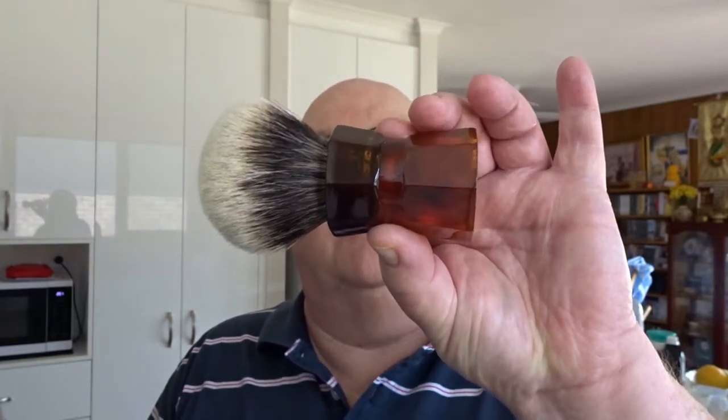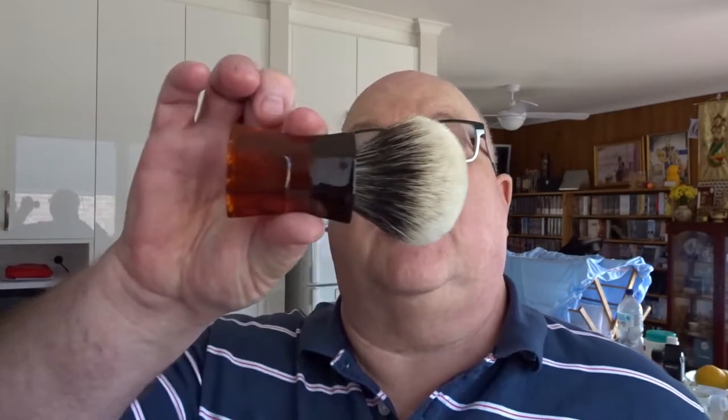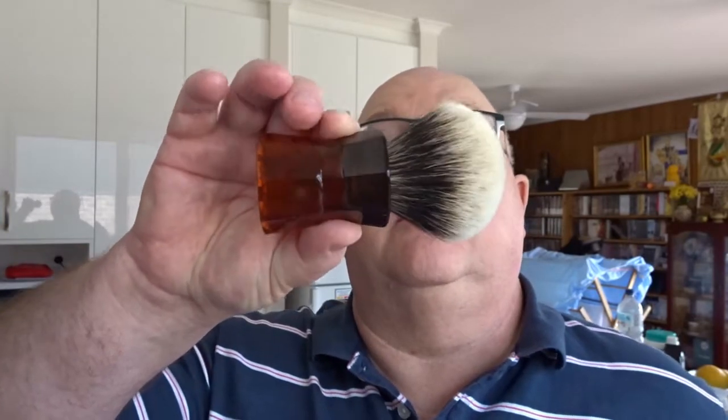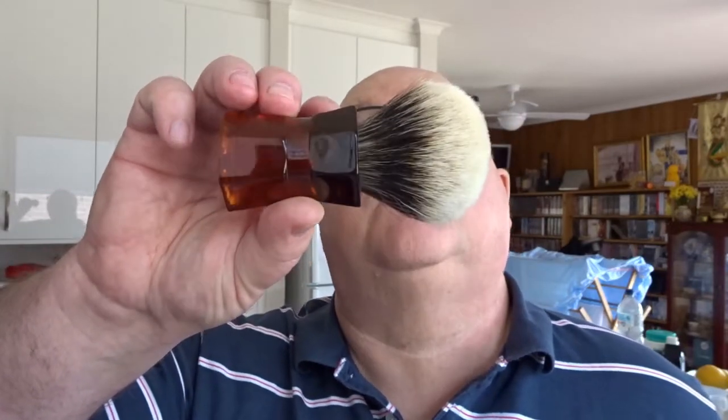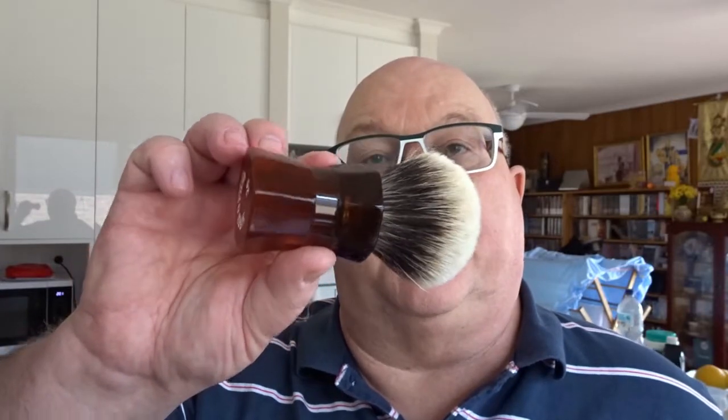The brush I'm using comes from the Aki brush from the Wet Shaving Co., courtesy of David — he generously donated a couple of handles to demonstrate how to pull the knot out and also how to set a new knot in it. The brush has a 26 millimeter two-band badger knot in it, and we're going to change that over to a synthetic.